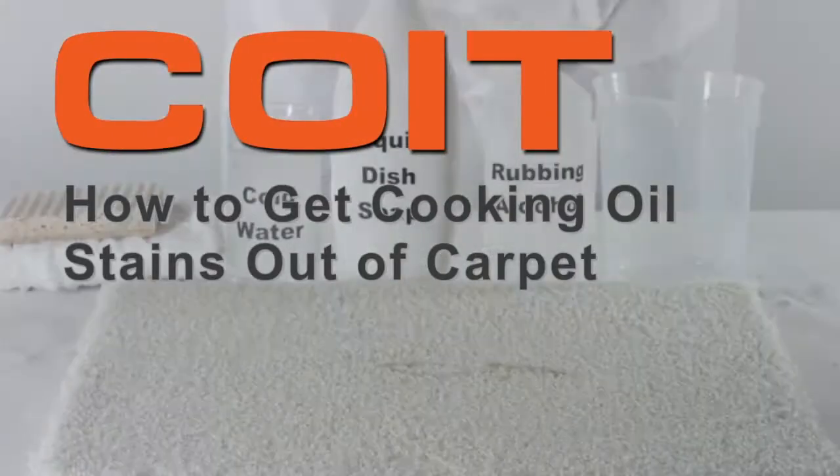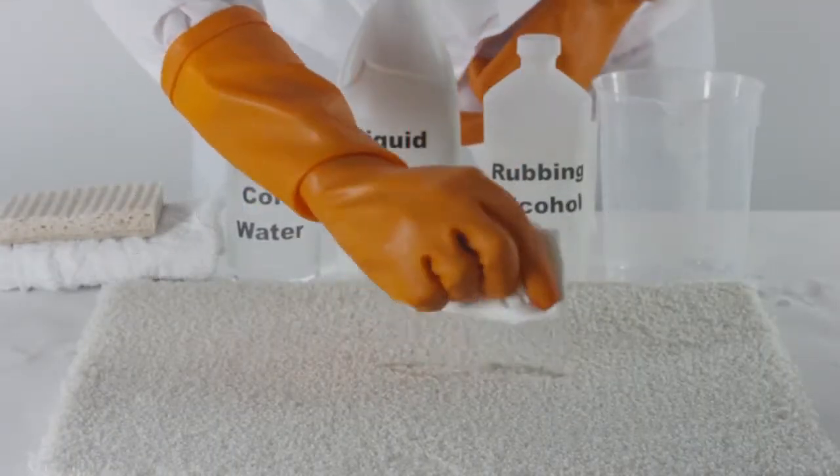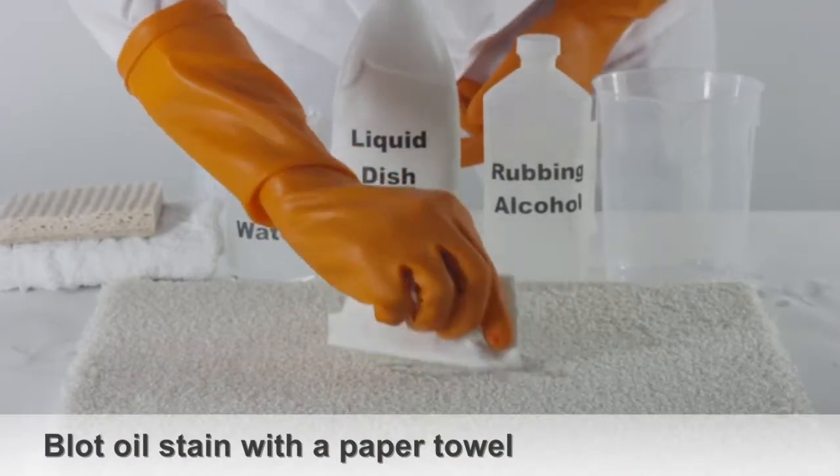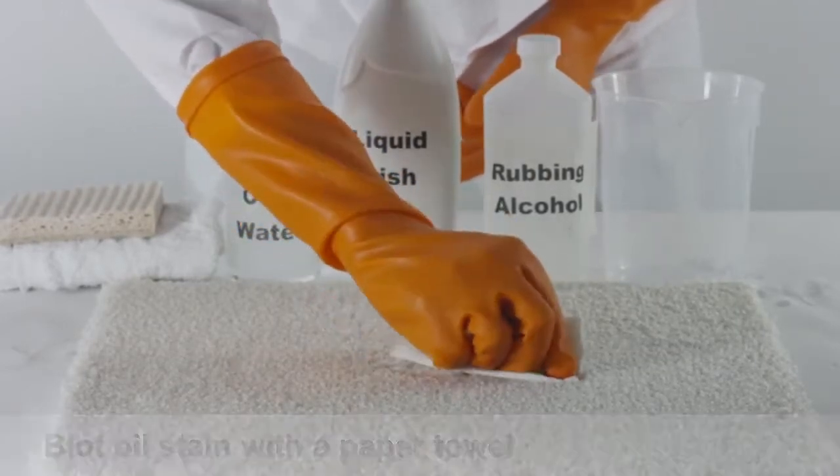How to get cooking oil stains out of carpet. When trying to remove cooking oil stains, blot the oil stain until no more oil appears on the paper towel.